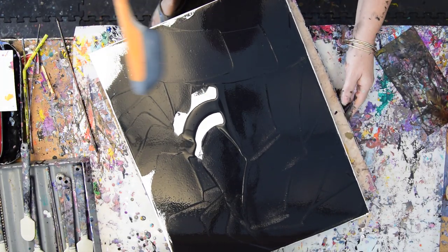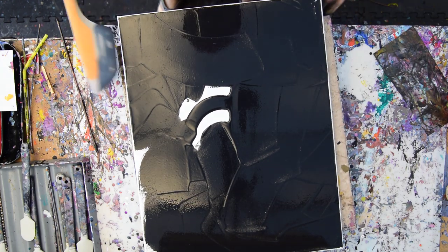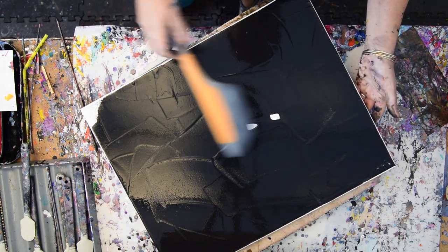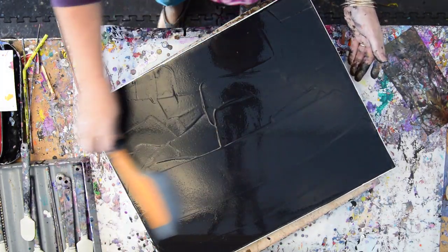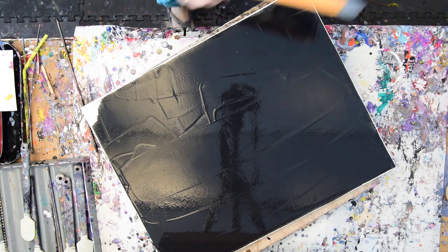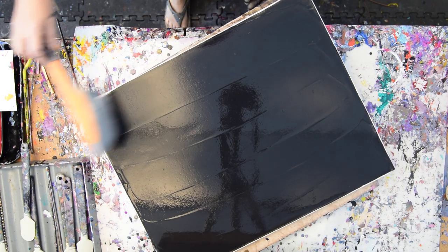I like the way paint moves when it's cold as opposed to warmer. I have a lot more control when the paint is drying slower and moving slower. And that was enough paint. I'm not going to worry about my edges now because I'm going to probably use an edge catcher.